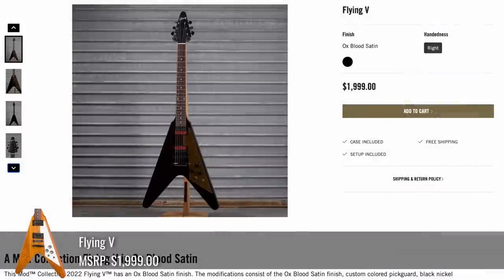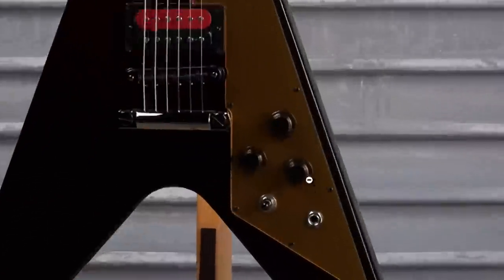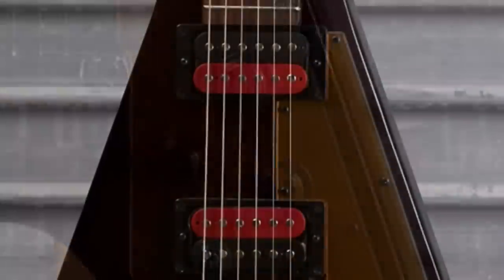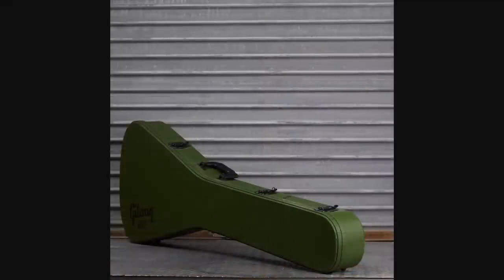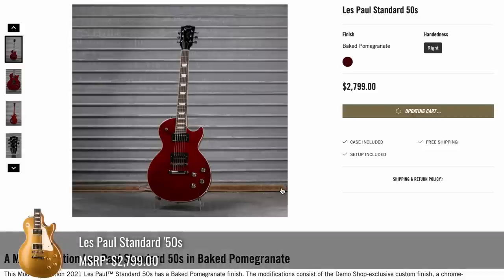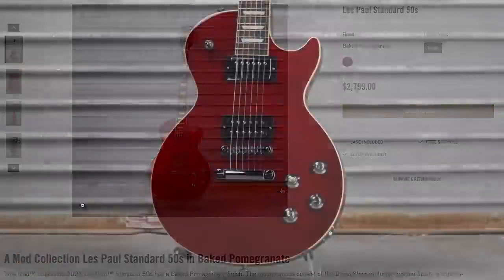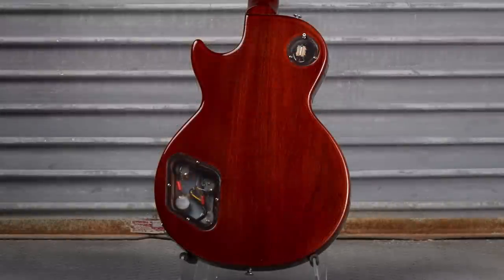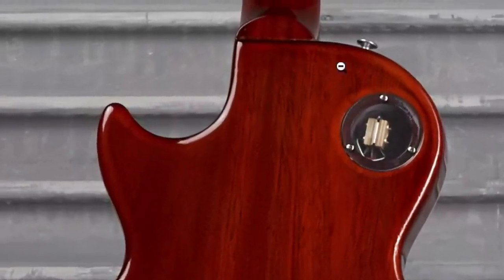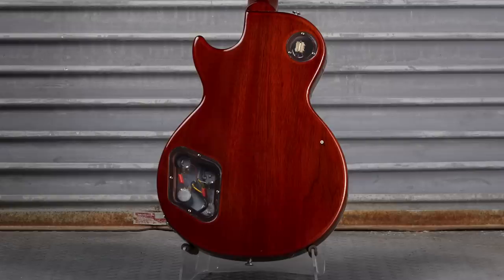Here was an oxblood satin Flying V, which looks interesting with the voodoo knobs and the golden pickguard. Got the continuation of voodoo pickups being thrown in, but it appears to have been a complete refin. For good measure, they gave you a Government Series Flying V case. The Standard 50s was oddly called Baked Pomegranate — do people actually bake those things? It's a nice merlot-like color finish with clear backplates, but there's an interesting line pattern right here where the stain didn't penetrate all the wood grain on the edges.